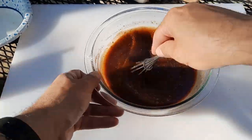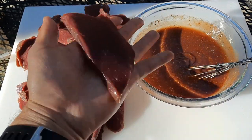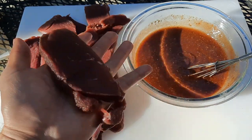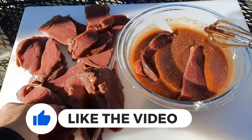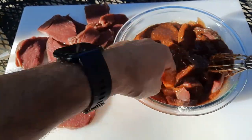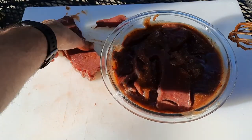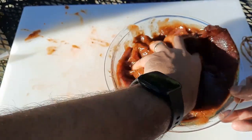So once you get that well incorporated, it is time for the meat. Now guys, just look at these cuts — you could cook these in a hundred different ways. You could cook them in a pan; if you cook these to medium or less they would be super tender and super delicious. But I think jerky is where they come into their own. So we're going to throw all these into the marinade and toss it around. All you need to do is make sure the marinade is touching every piece of meat — it doesn't matter so much that it's fully submerged.